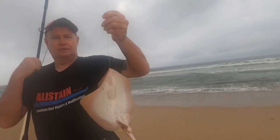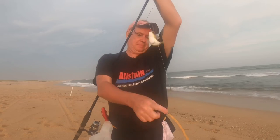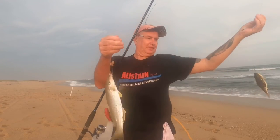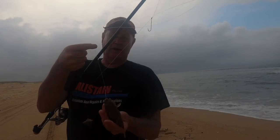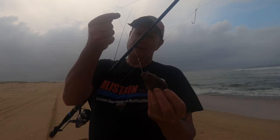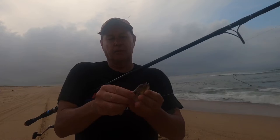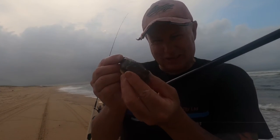Got a Mr. Stingray — getting a bit of everything out here. Double hook-up — toadfish on the top, whiting on the bottom! Sometimes on the beach you'll get a lot of little toadfish, particularly when it's a bit calmer like today. They come in on the beach and they'll knock your baits off pretty quick.